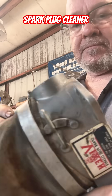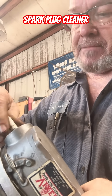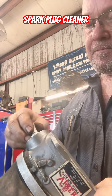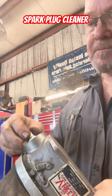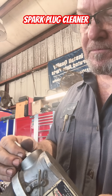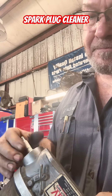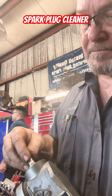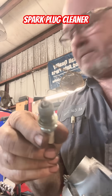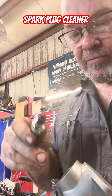You guys ever clean your spark plugs? One of these here tools — great for testing purposes. I don't know about leaving them in a motor, but it works. It makes it look like a brand new plug. They're pretty nasty from a flooding Holley carburetor.